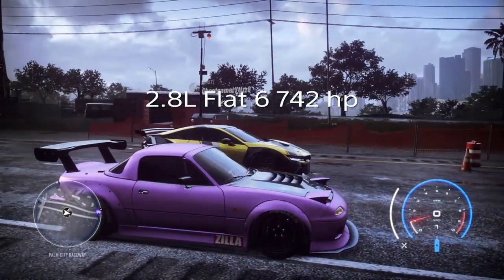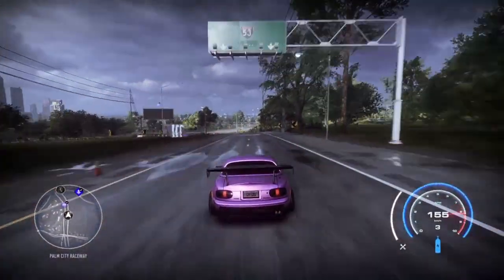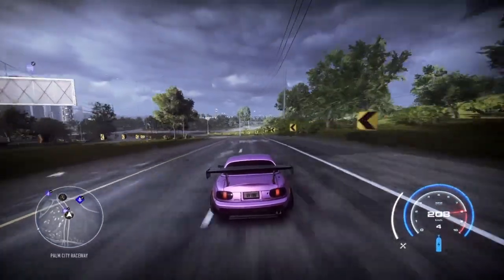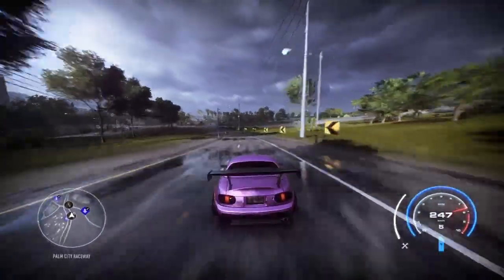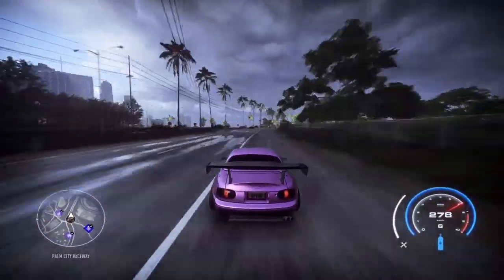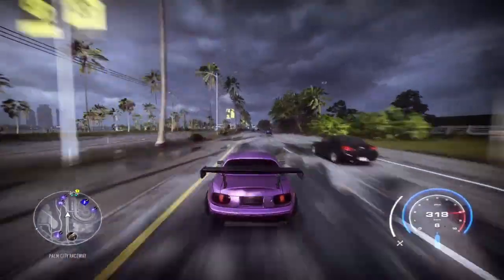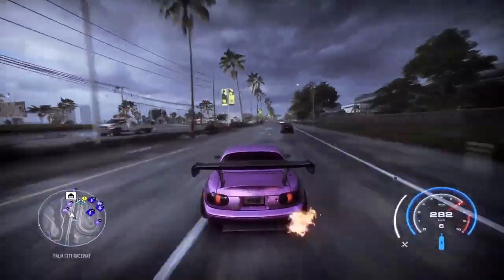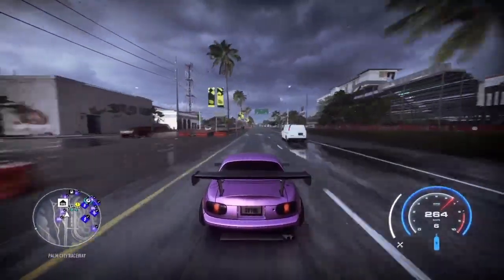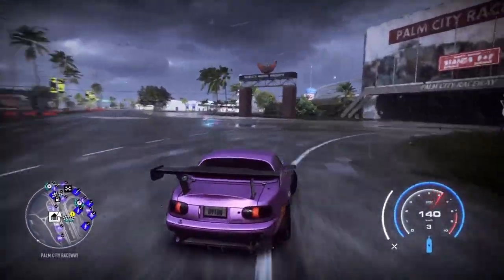We also get a little drag race here with the 2.8 liter Flat-6 at 742 horsepower — it absolutely destroys an i8 BMW, not even a chance. I don't know if he's using NOS back there, but I do not use NOS during drag racing or any of my testing. We are just flying with this 2.8 liter Flat-6 — very strong motor, just demolished that i8.